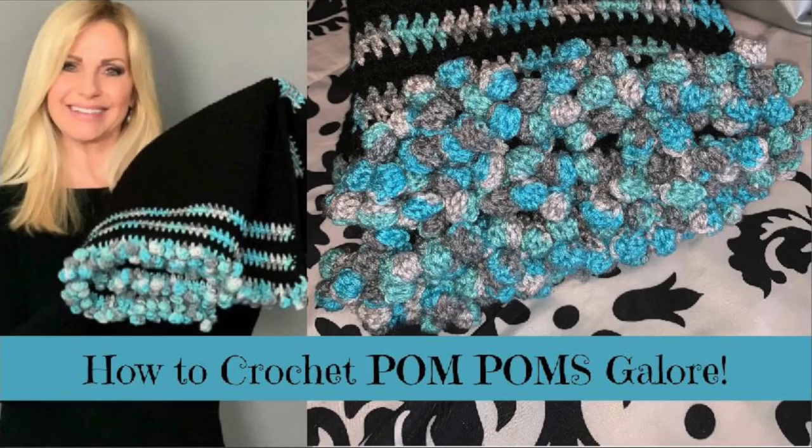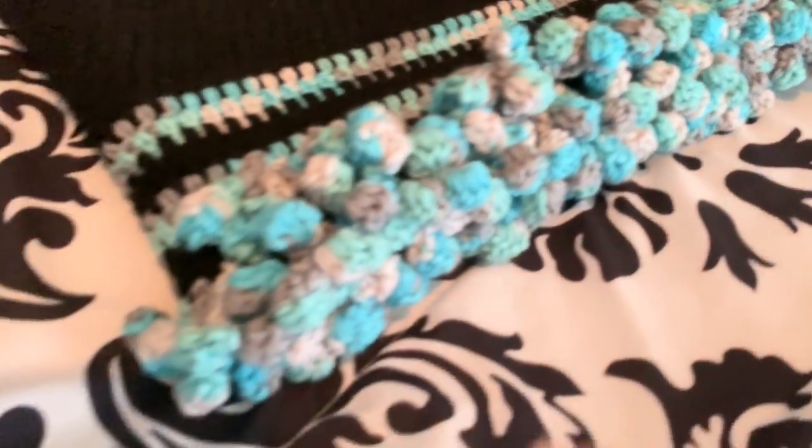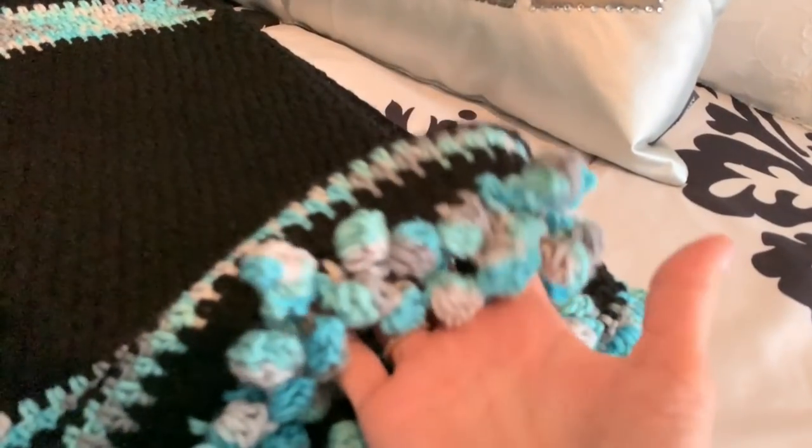If you're interested in the pom pom border, which is adorable, check out my new video on how to make these cute pom poms. They're not your traditional pom pom — I altered the pattern slightly to make them a little more round. Click on that video on my page for a continuation of how to do this border.